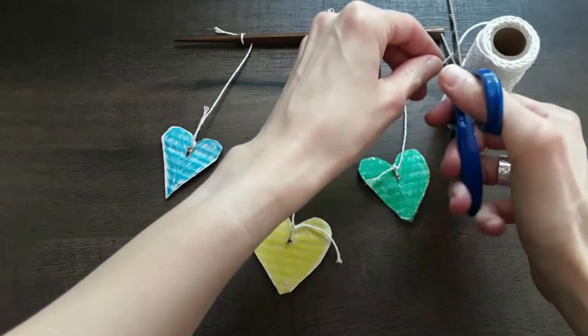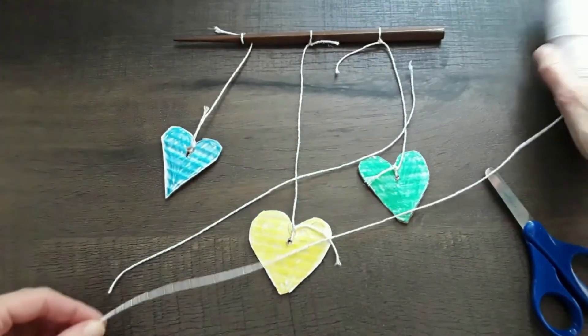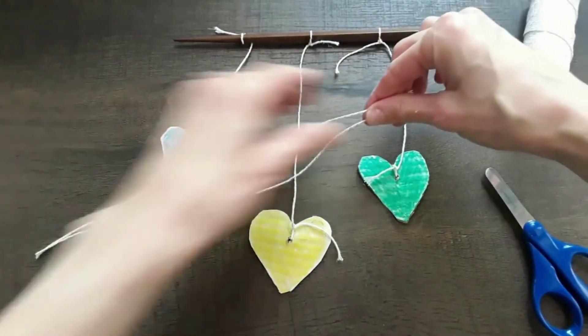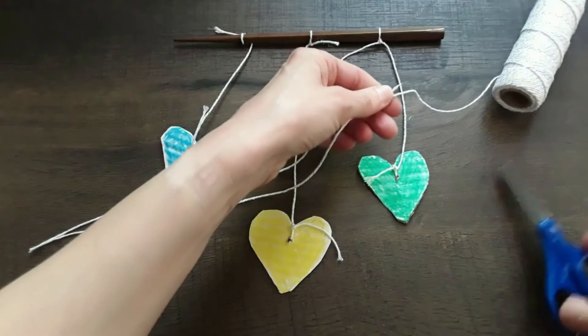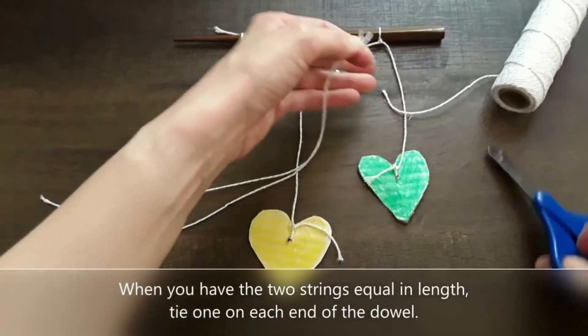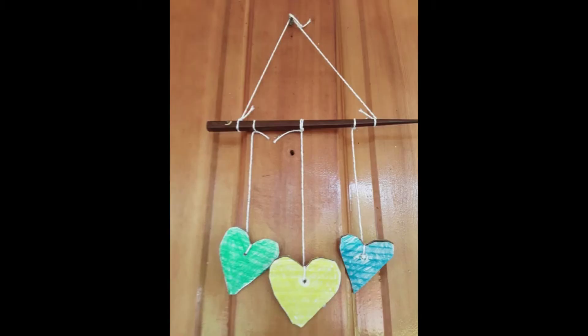Next, after you thread all your other shapes on your mobile, you'll cut two strings equal in length to form a triangle that you can use to hang up your mobile. Tie those on each end, and there you have it. I hung mine on my front door and I love it — super fun!